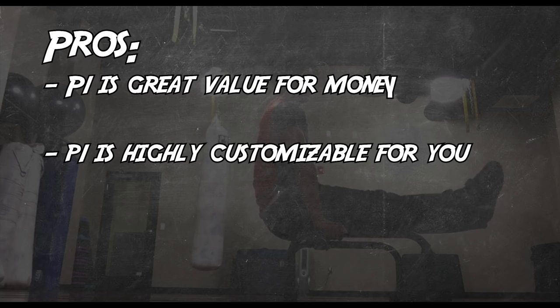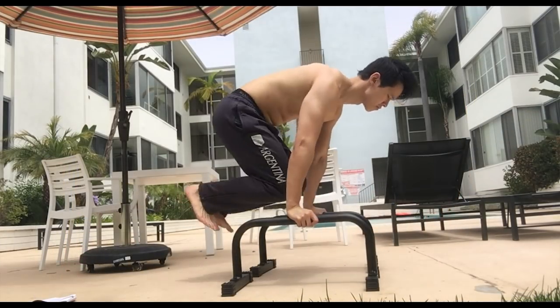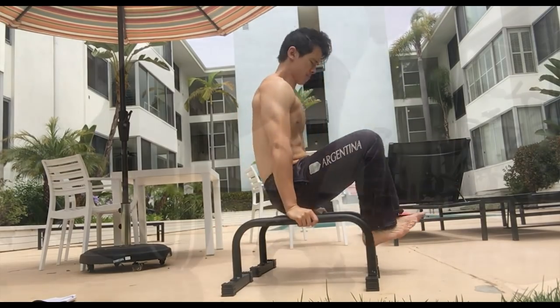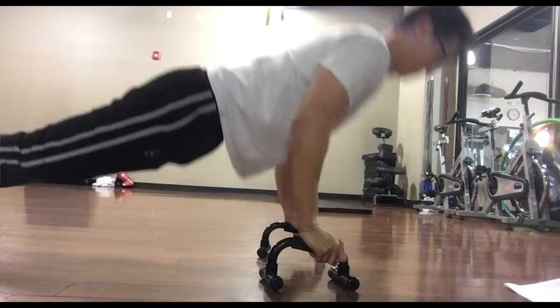P1 is highly customizable for you. For each exercise, GMB provides a range for sets and reps. If you're more gung-ho, you can do more. Or if you're maybe just having an off day, you can do a bit less.